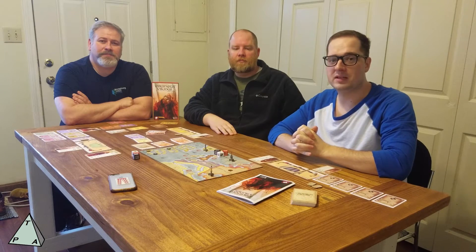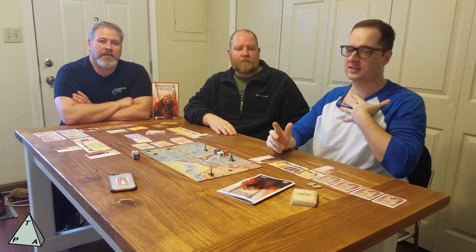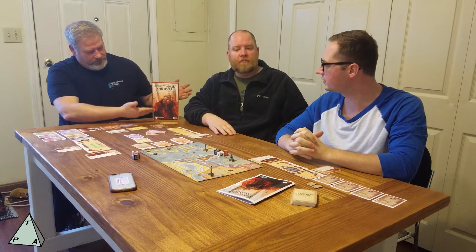Welcome to another episode of the Board Game Blitz from ThePlayer'sAid.com. I'm Alexander. I'm Tim. And I'm Grant. Today we're taking a look at Victory Point Games' Villainous Vikings.